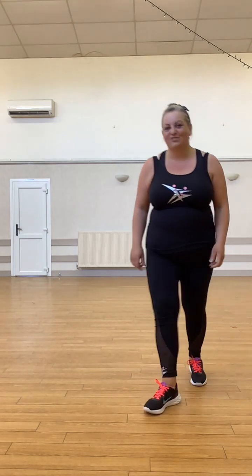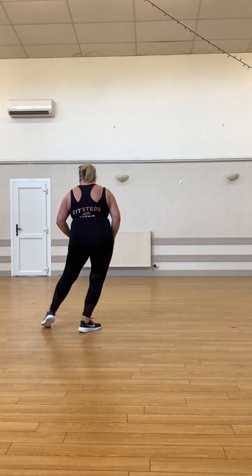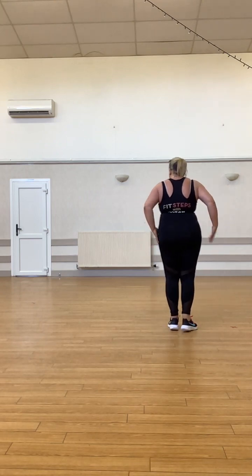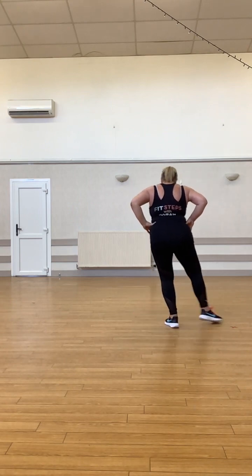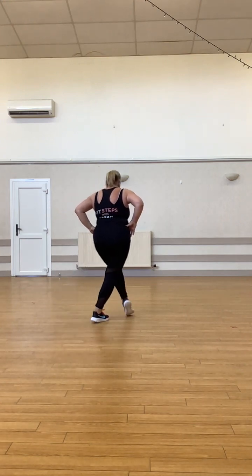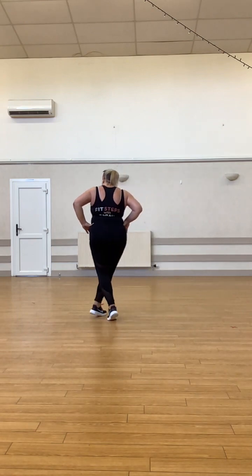It's just really hard when it's slow. Then we come back the other way: step point, step point, and then cross the left leg, cross two three, point. A bit faster: step point step point cross two three point, step point step point cross two three point, step point step point cross two three point.